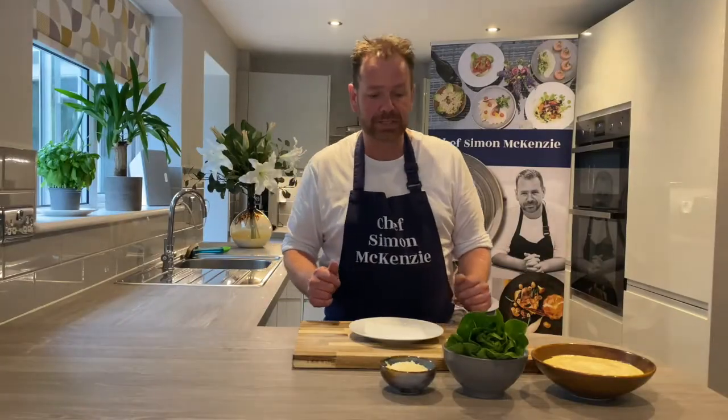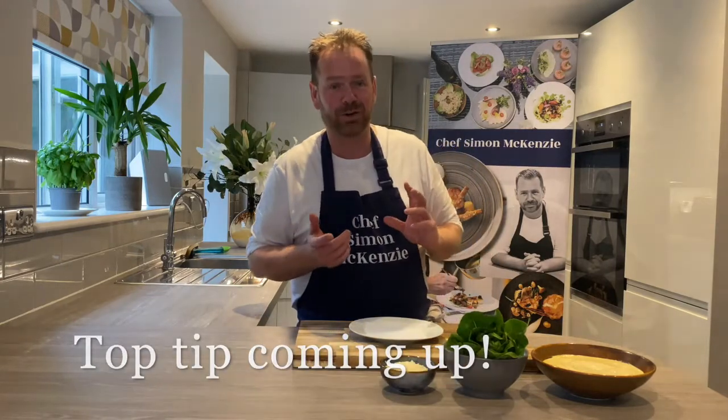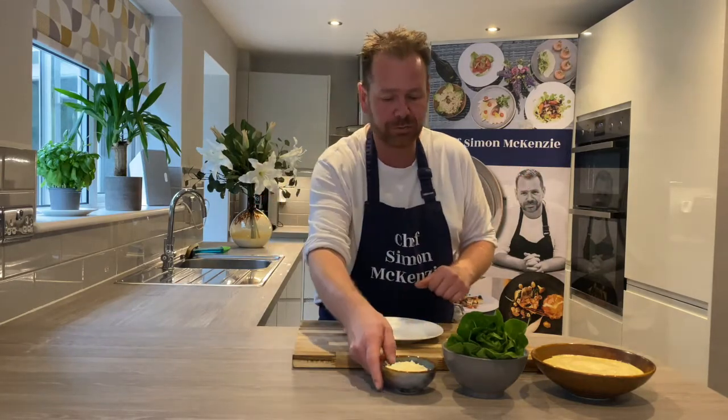Okay, moving on to the next step. I'm really excited to show you this little trick — it's something I use quite a lot, a really favourite garnish of mine. We're going to make a really simple parmesan biscuit. It only takes a minute to do and it's really effective.